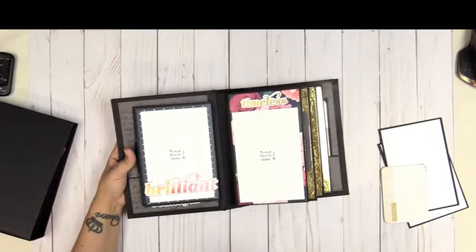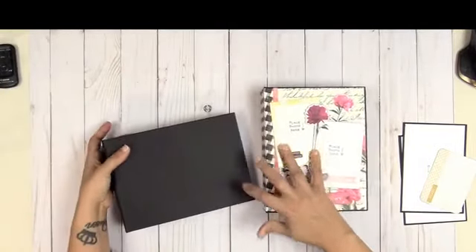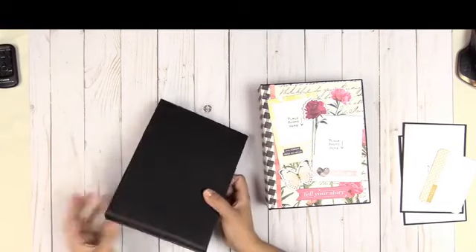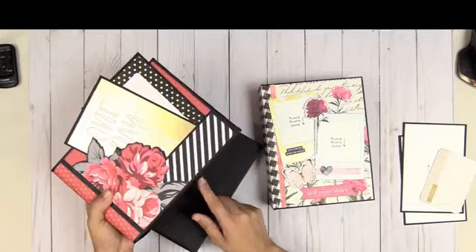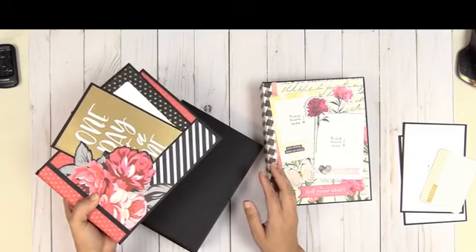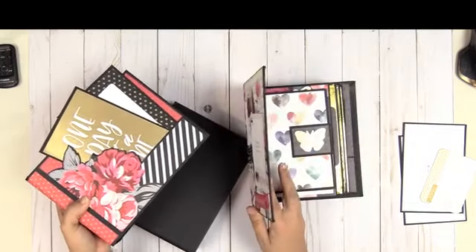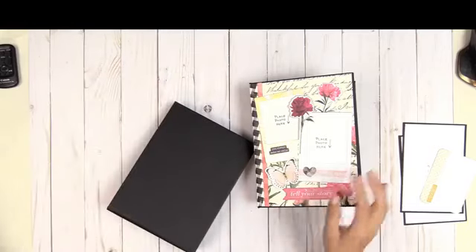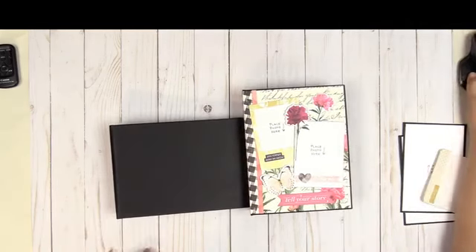So this is Picture-Perfect Volume 2. Remember, with Picture-Perfect you get the portrait style album and the same album with the same page designs in the landscape version. All of the page styles are different in every single one of the albums. What's wonderful about the Picture-Perfect series is that all of the pages are interchangeable across the board — so if you like pages from Volume 1 and Volume 4, you can absolutely combine those pages. I'll be back with another final review for Picture-Perfect Volume 3.